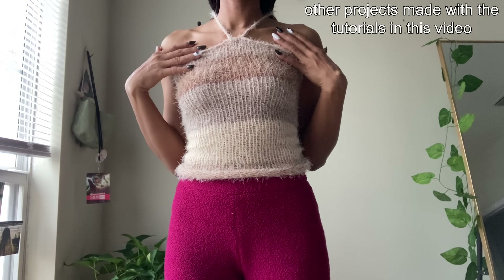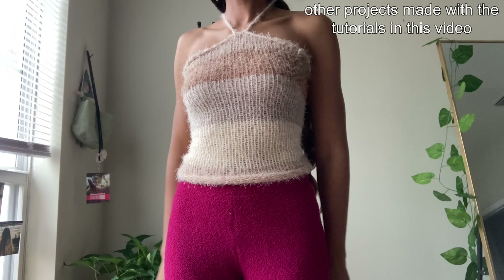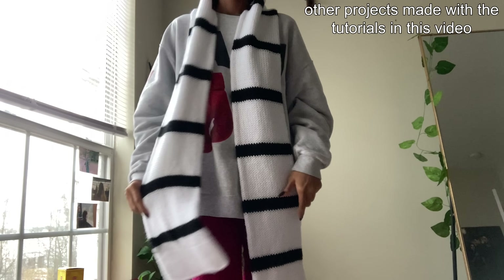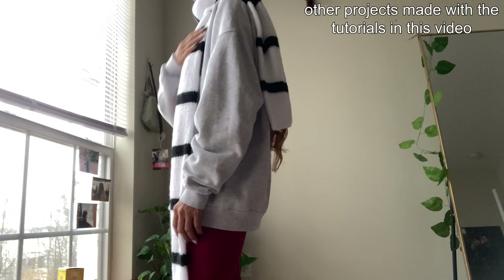I truly love how easy and simple all these projects are, and they're incredibly versatile — you can add your own style to it, or even change up the patterns and experiment with any types of ideas that you have. I hope these tutorials were helpful for you, and I'll see you in the next video! Bye!